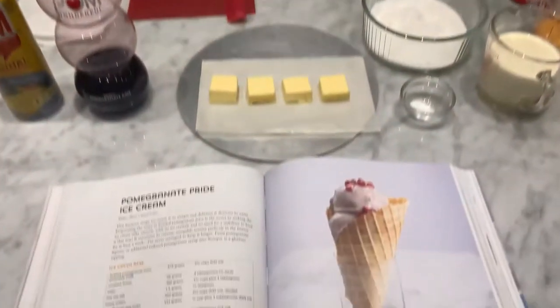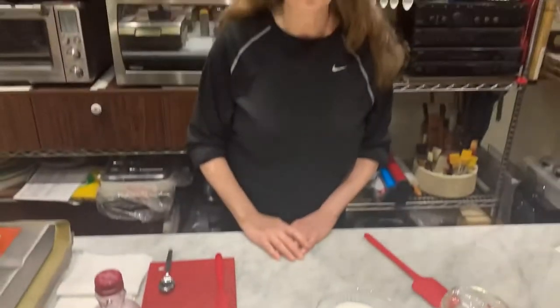I'm Rose Levy Berenbaum and I'm making a very special ice cream called Pomegranate Pride from my newest book, Rose's Ice Cream Bliss. It also demonstrates and features a very special technique I call the art of concentration.